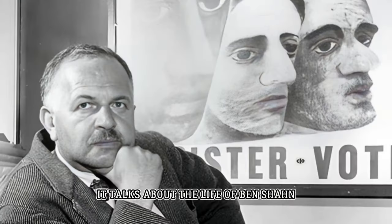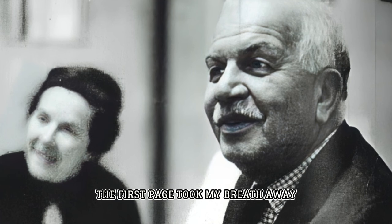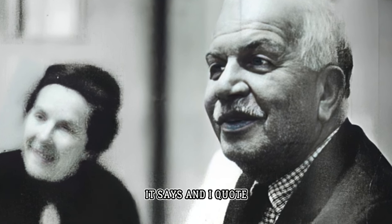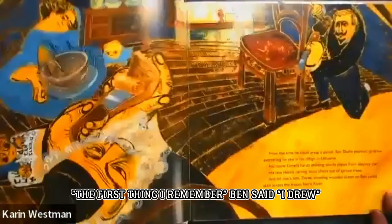It talks about the life of Ben Shahn. The first page took my breath away. It says, and I quote, 'The first thing I remember,' Ben said, 'I drew.'